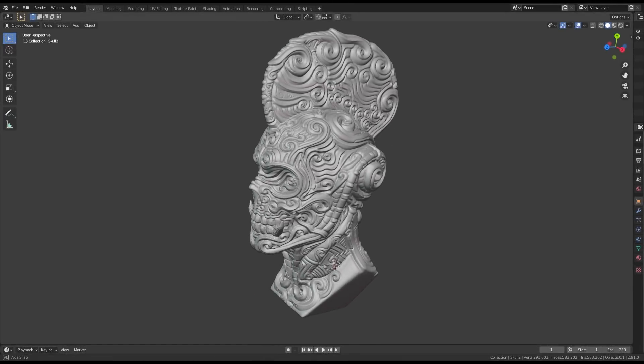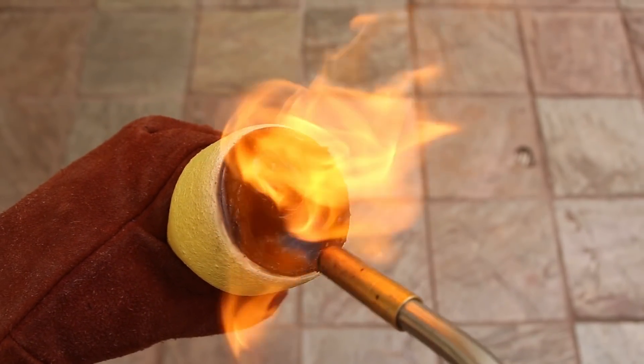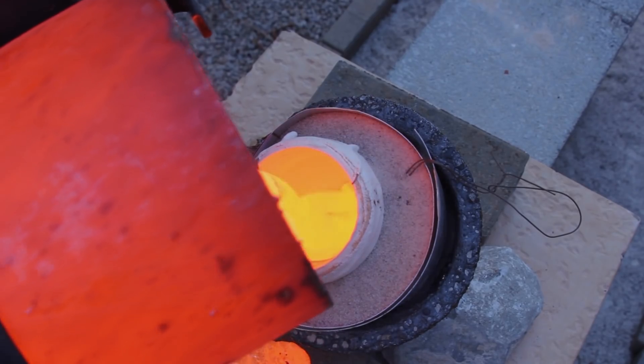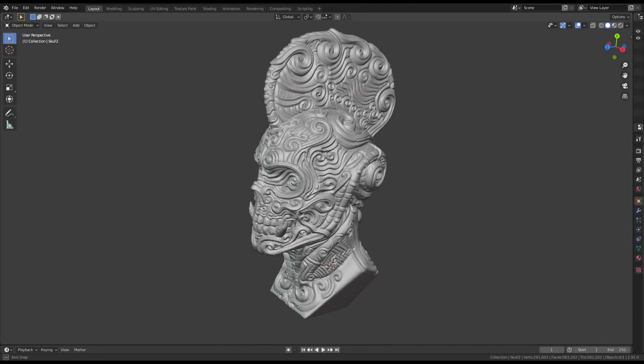Welcome to Robinson Foundry. My name's Seth Robinson, and in this video, I'm going to show you how to use the Lost PLA method to turn a 3D print into a colorful bronze bust. This model is called Skullhawk, and it was made by an artist named Zane Rogers.